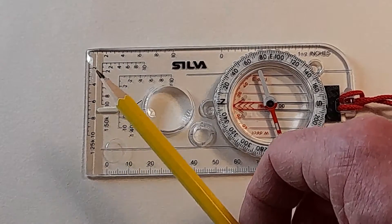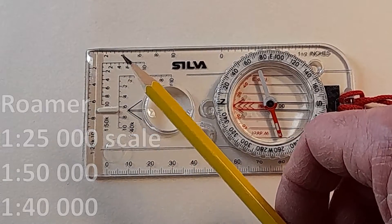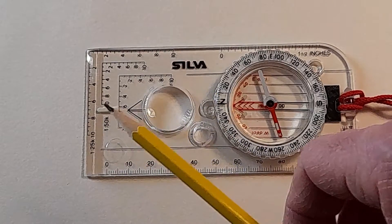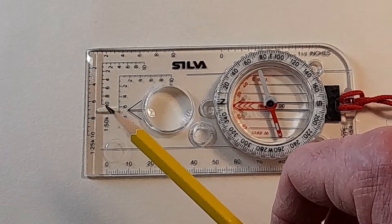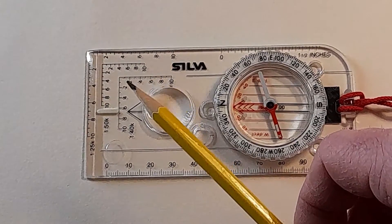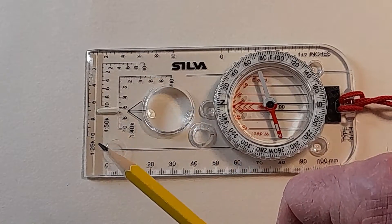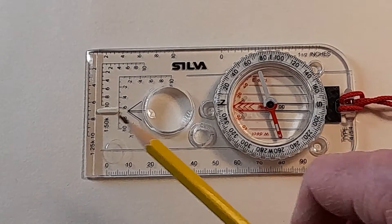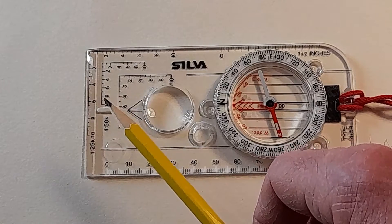These little scales here are called roamers, and they're designed to be used with the most common and popular scales of ordnance survey maps here in the British Isles. They make it easy to measure short distances at the different scales on the maps, and also help you to locate features more precisely within the grid that's overlaid on the map. The three scales available are 1:25,000, 1:50,000, and 1:40,000 — with 1:25,000 and 1:50,000 being the most popular for recreational use.